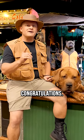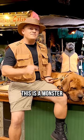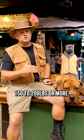Are you bought this dog for home protection? Congratulations. But now let's be real — this is a monster of a dog. 150 to 200 pounds or more.